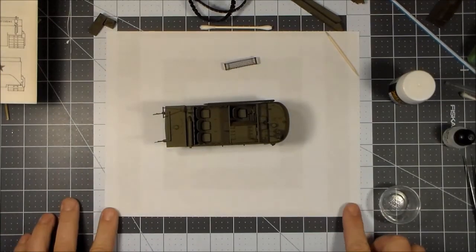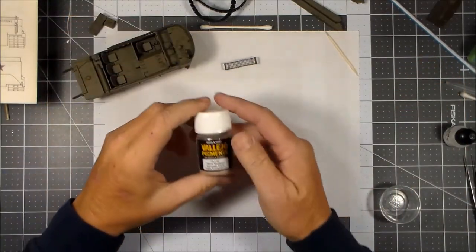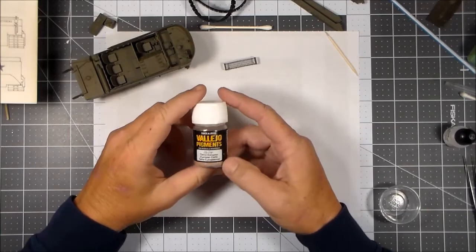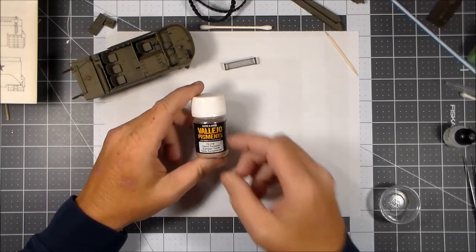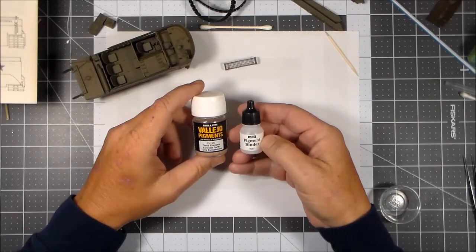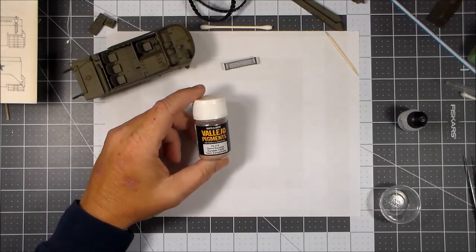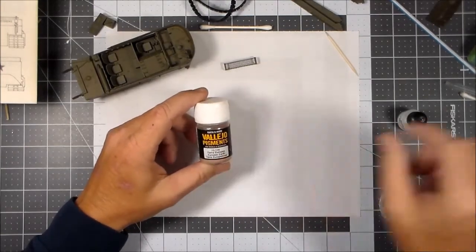Real quick, the products I'm going to use: I'm going to use the Vallejo pigments — European Earth — and I'm hoping it doesn't come out too red. If it looks too reddish I'll tone it down. Then I'm going to use up the remainder of my small bottle of pigment binder, and I have a large bottle of the Vallejo pigment binder to affix it to the model.